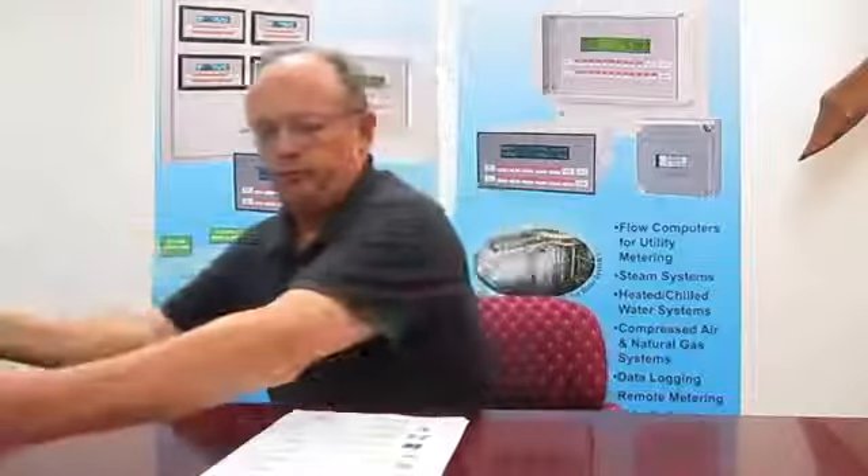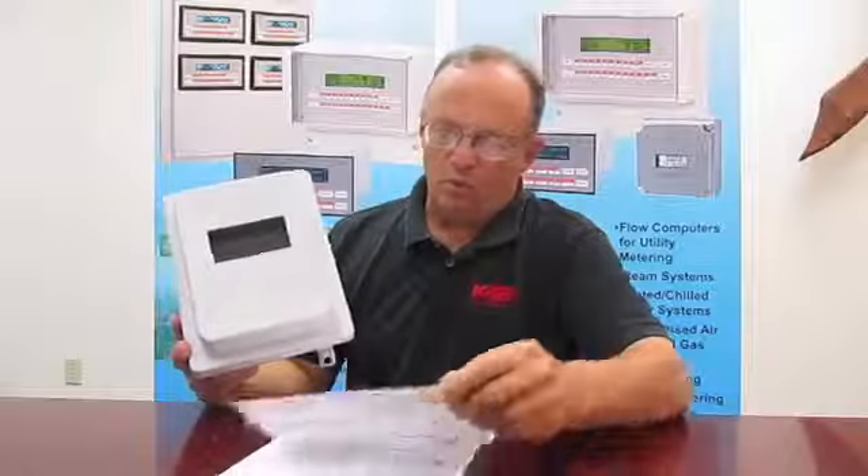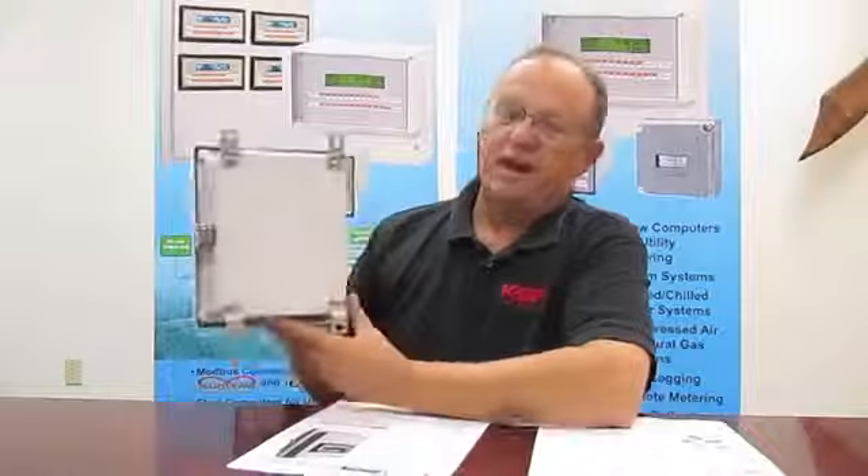Let's look at some of the other enclosure styles that are available. The next enclosure is more suitable for outdoor use. Originally the series that we offered was the NEMA 1/8-DIN, and more recently this has been replaced by the MS821 NEMA 1/8-DIN. This enclosure is more of a fiberglass resin suitable for weather installations, and you'll notice that it has a lockable hasp on one side as well as stainless steel mounting feet.